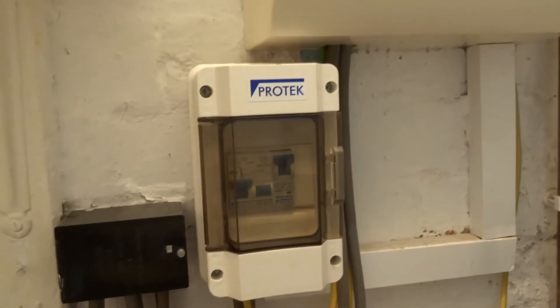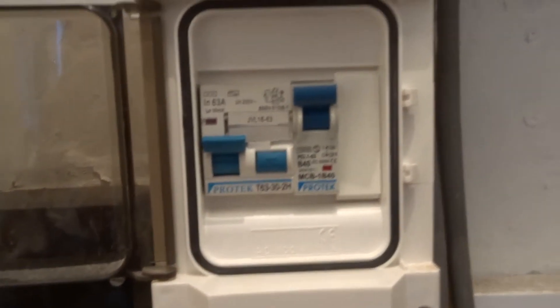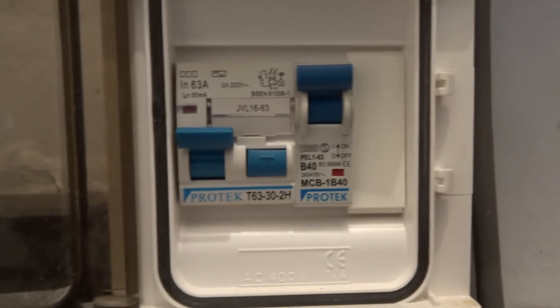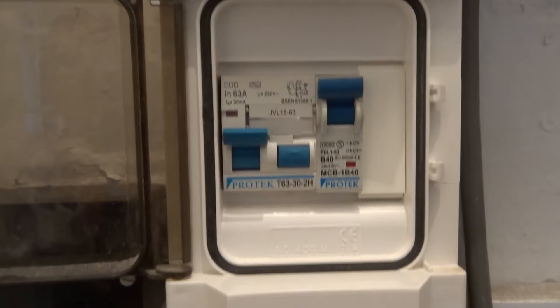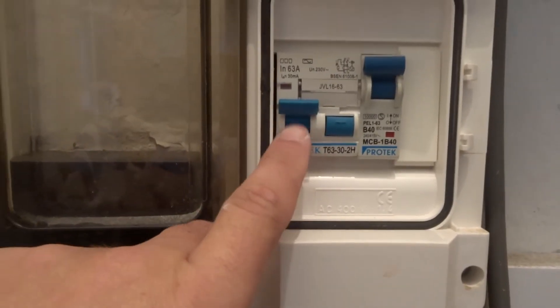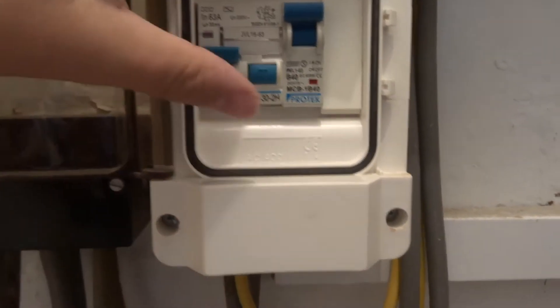If you follow the cables through, you'll notice this box here which has a little cover on the front. Inside there are a couple of switches — this unit is for the shower only. Under normal operation all the switches are in the on position. In the event of a fault or accidental trip, if you find the shower is not working, just come in here and check they're in the on position, and if not you can just reset them.